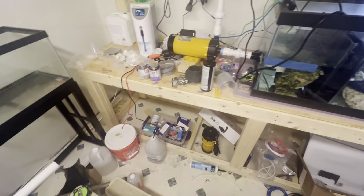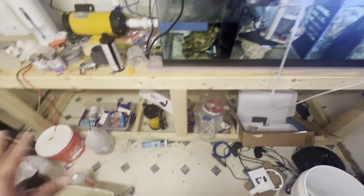This whole room is dedicated to the frag tanks. This is going to be a quarantine tank. There's my cat. This room's a mess, like I said — there's stuff everywhere right now, it's going to be cleaned.